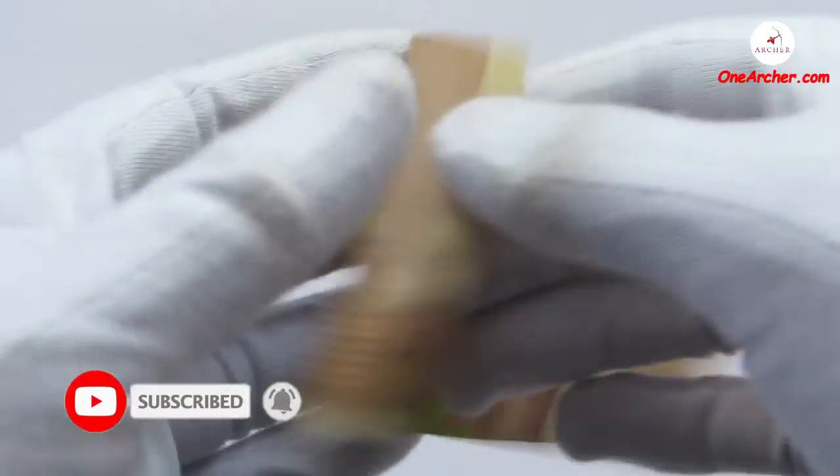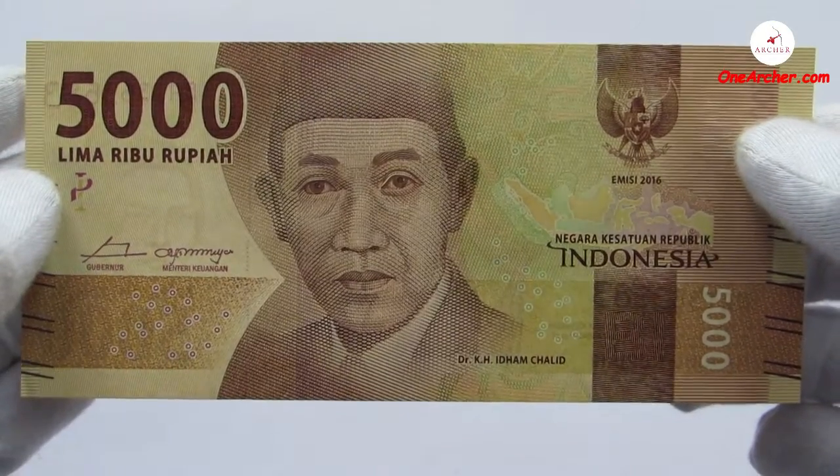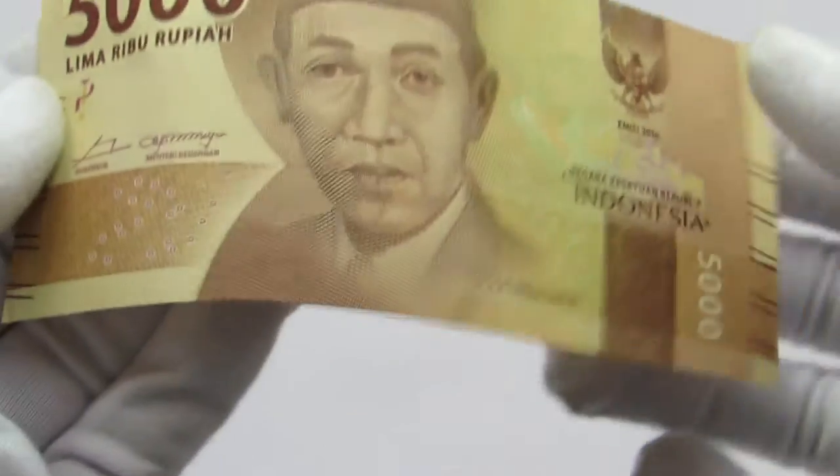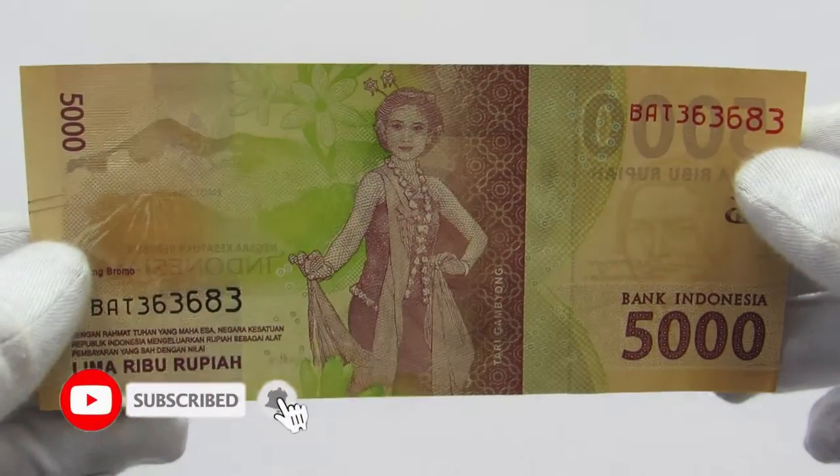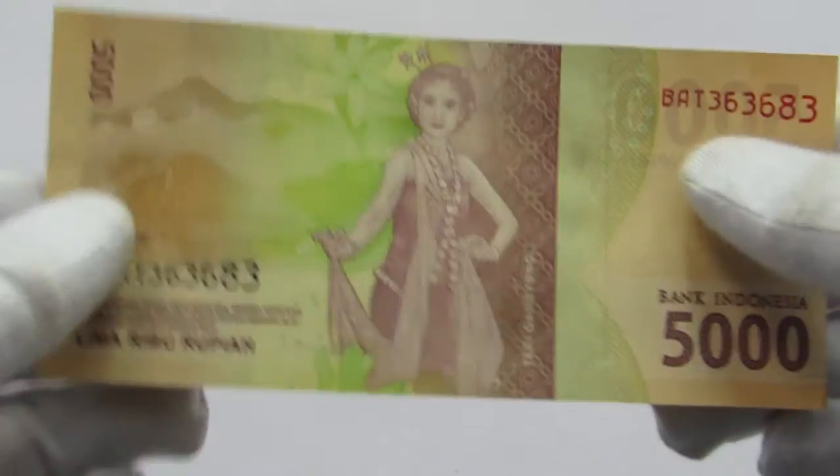The third one is a light brown 5000 rupiah. On the obverse is the portrait of Idham Chalid, and on the reverse is the Gumbayan dance and Mount Bormo.